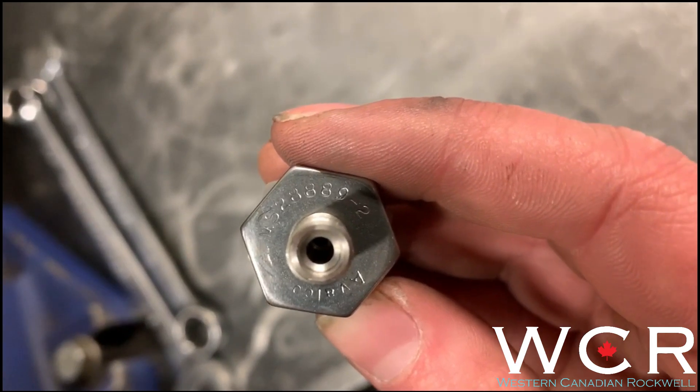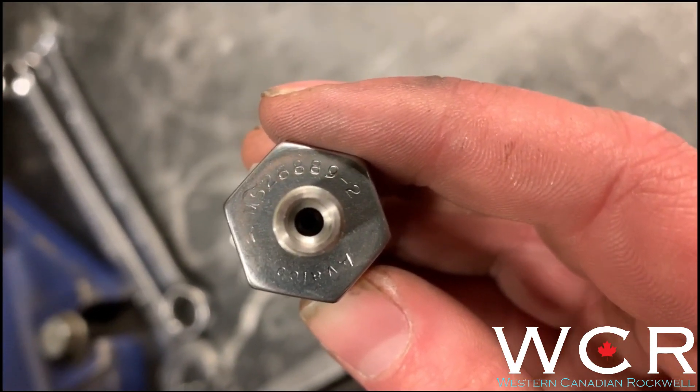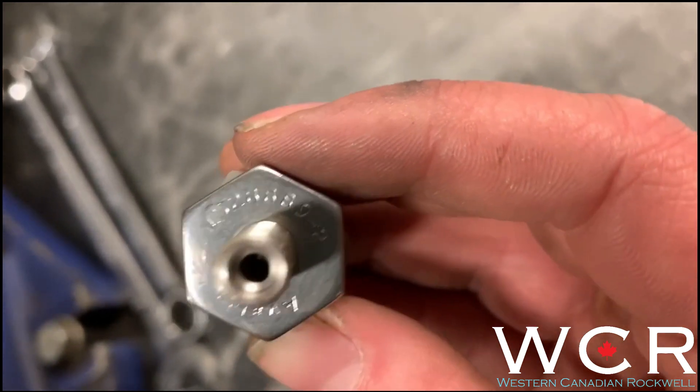Just as a note: some of the Schraders do not have a valve core like you'd find on a typical tire — that's okay, this is normal. And some of them will.